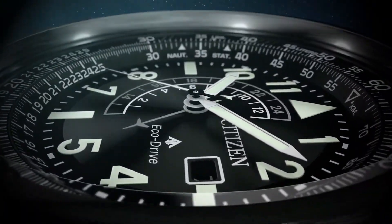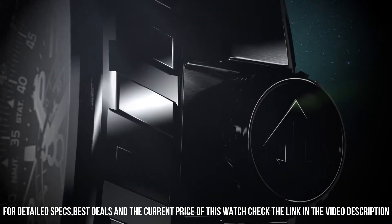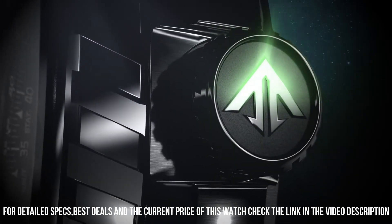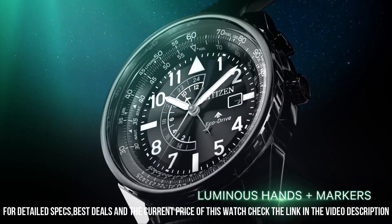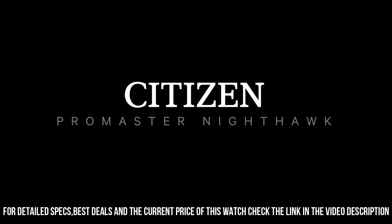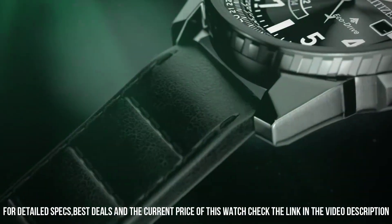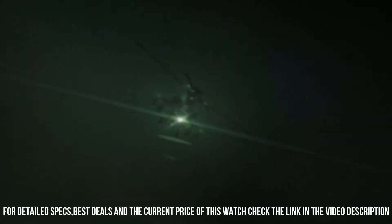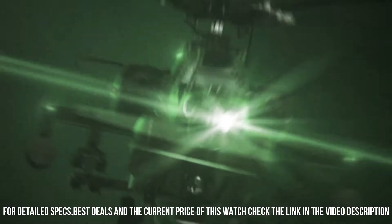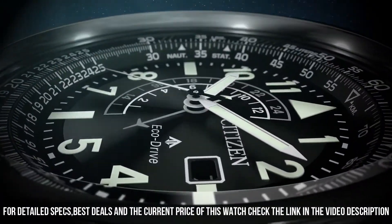Powered by any light source, continuously and sustainably, eliminating the need to replace watch batteries. Band length: 260.35 mm. Case width: 42 mm. Lug width: 21.97 mm. Band type: leather strap. Case material: black stainless steel. Crystal: mineral crystal, impact and shatter resistant. Buckle clasp. Black dial.